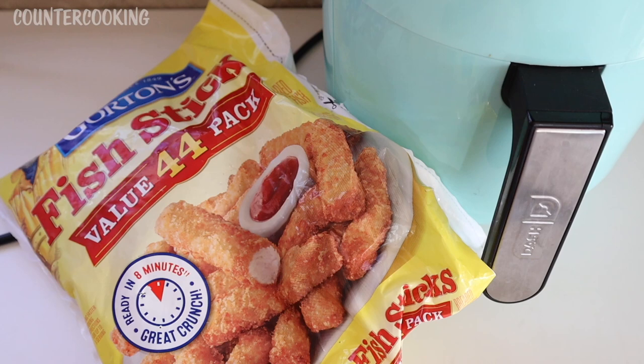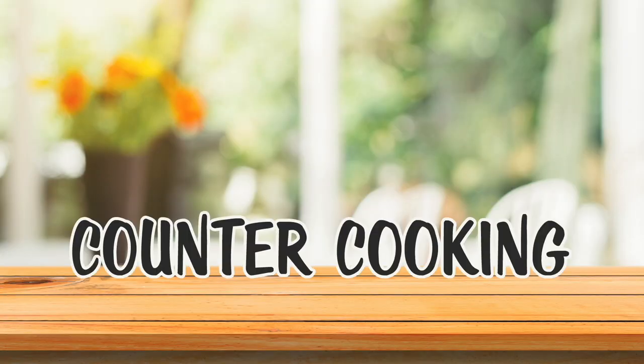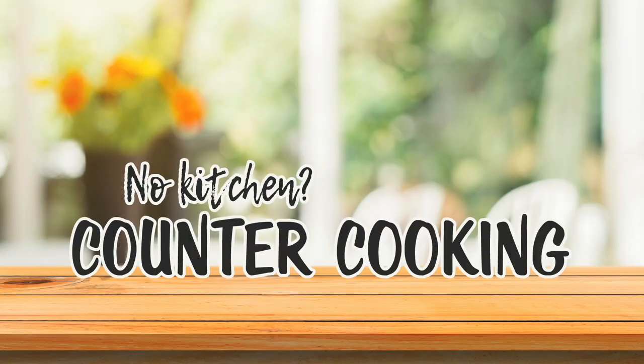I'm here with my Dash Compact Air Fryer and a bag of Gorton's Frozen Fish Sticks. So let's cook these in the Dash Compact Air Fryer. Countercooking — no kitchen, no problem.